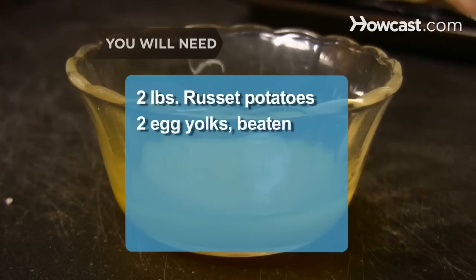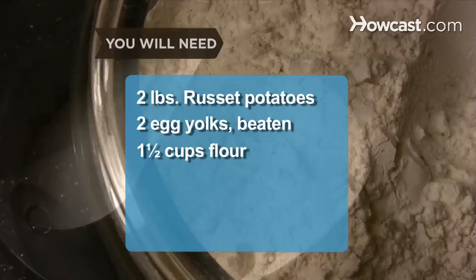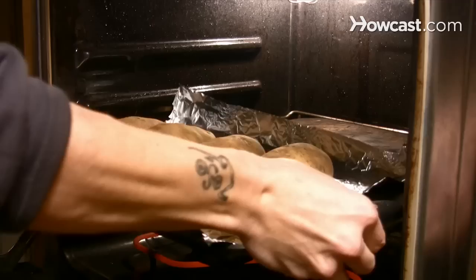You will need 2 pounds of russet potatoes, 2 egg yolks beaten, 1½ cups of flour, 1 teaspoon of salt, pasta sauce, butter, and Parmesan cheese. You will also need a ricer.